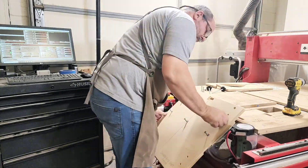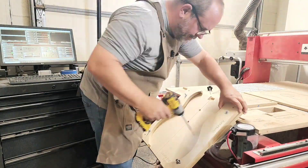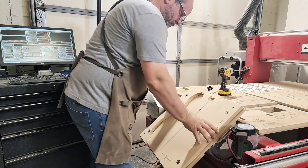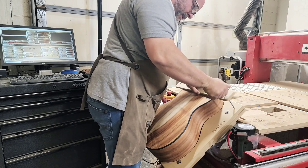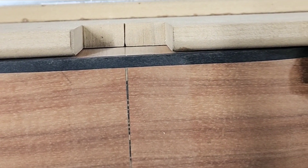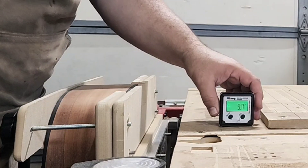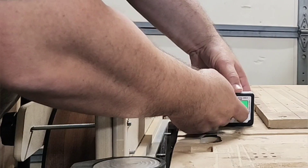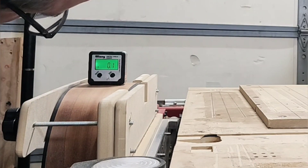I'll mount the back plate to the vertical vice and then I can install the wings. The slots in the wings give me just enough movement to fit the body in and clamp it tight. Now I can secure the body with the clamping bar. With everything aligned on top and bottom, I can now set the angle using a digital angle finder. I need the top of the guitar to be leveled to the machine.